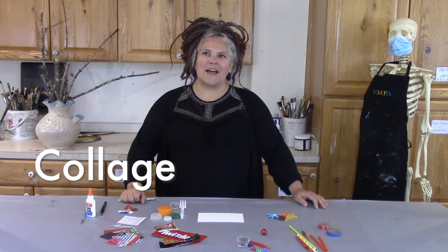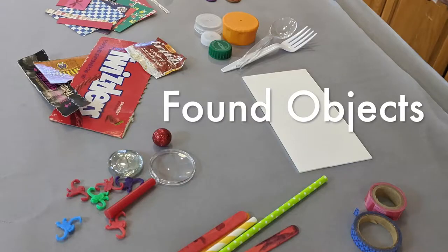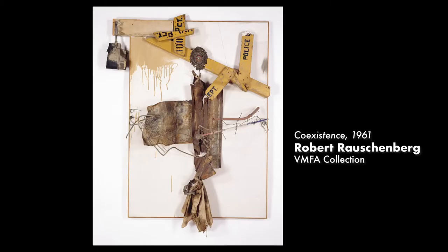The word collage comes from a classical Greek word meaning glue. Maybe you have created a collage out of colored papers and pictures before, similar to Robert Goodnow's blue and brown collage. Today we're going to create a collage using found objects — a found object is something that's not normally thought of as a material that art is made from, such as Robert Rauschenberg's Coexistence.